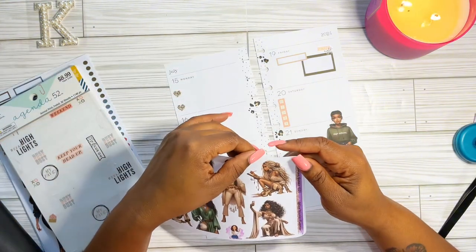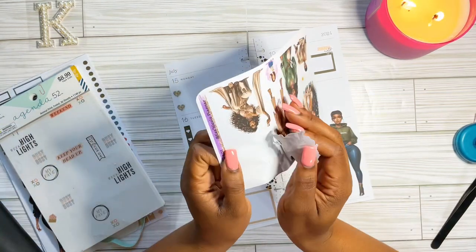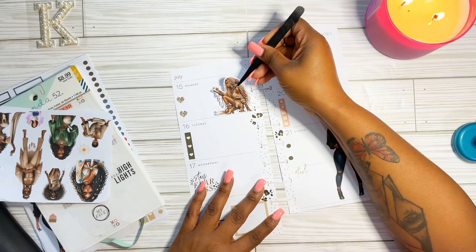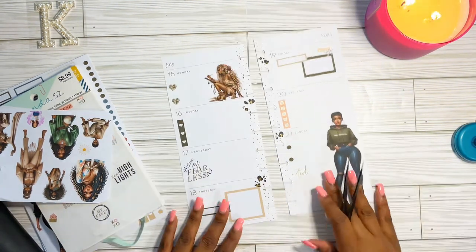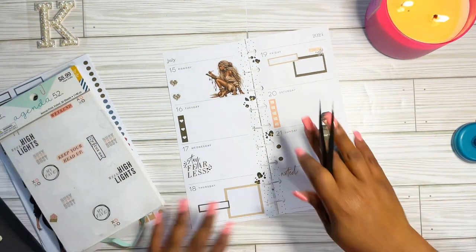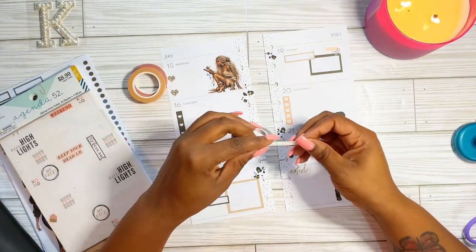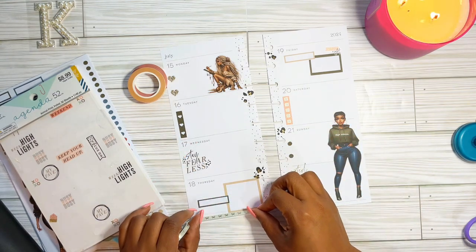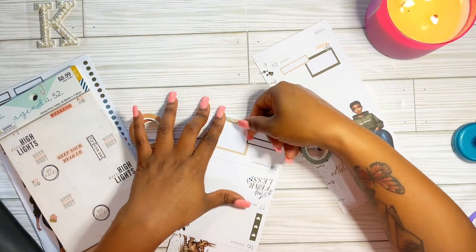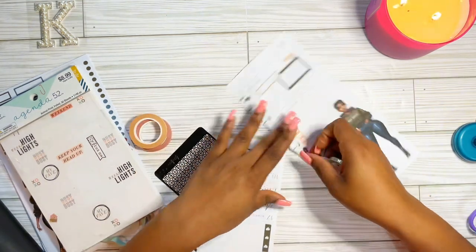I went and pulled out another sticker set because I wanted to add another doll — this is my Bohemian Queens collection. I think she is perfect to sit here on my Monday, because we're going to work on creating a new lifestyle. I've been on this different journey all of July. People are asking if I'm going through a midlife crisis — I am not, but I feel like I am in a total transformation for 2024.